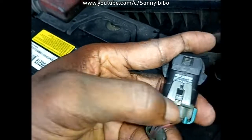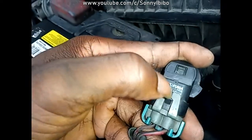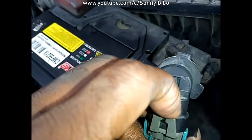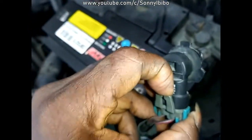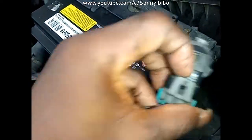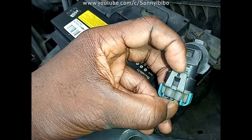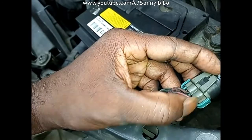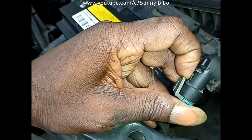To pull the bulb out, there is a clip here. Just lift this clip a little bit and then pull out. You can put a little screwdriver here, but you have to be careful — sometimes you can get this clip broken. So it won't be nice.